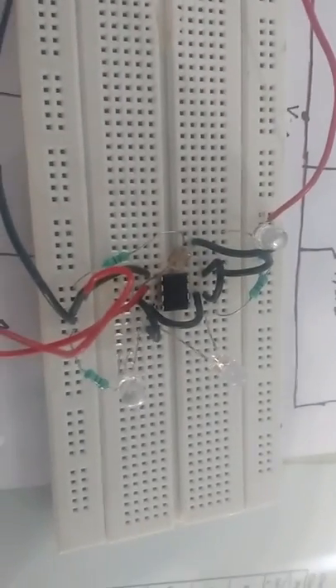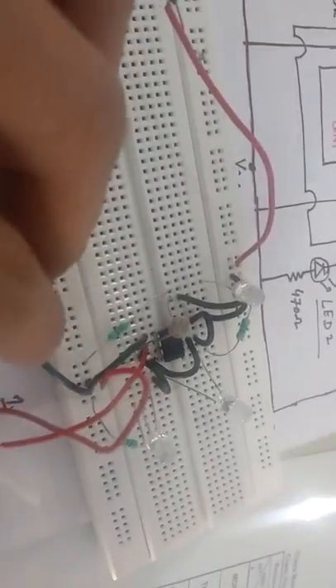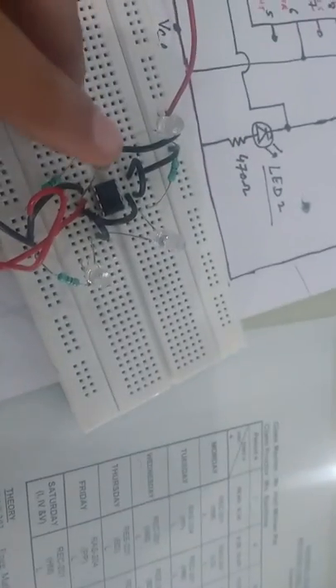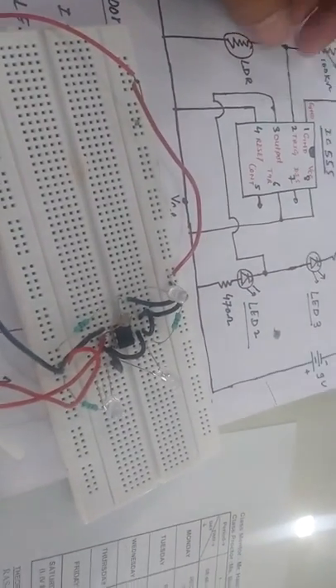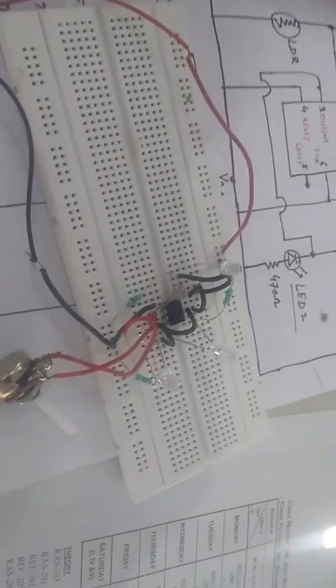You can see here the IC 555 timer, where pin 1 is grounded. This line is for VCC connection. So pin 1 is grounded as mentioned, and pin 2 is for trigger.